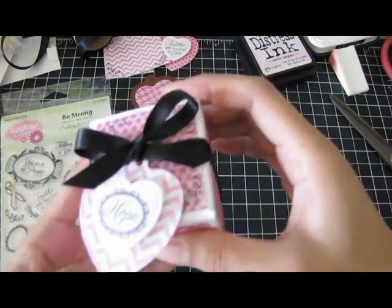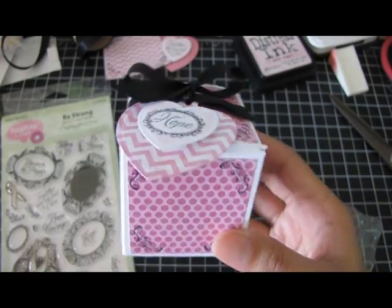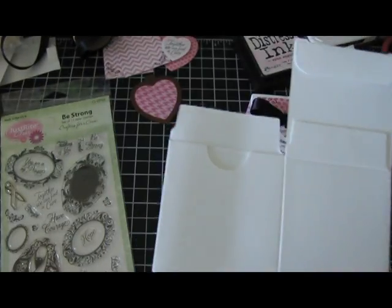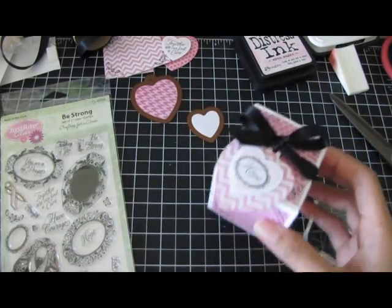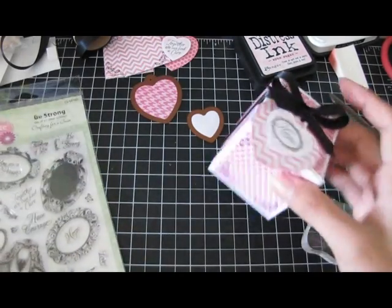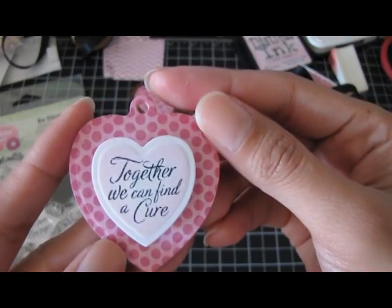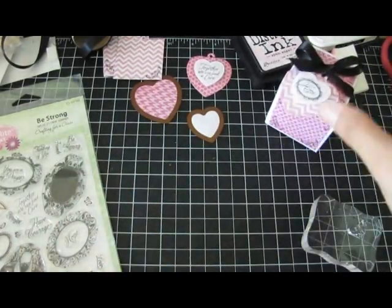I wanted to show you this cute little favor box I created using this stamp set and the Spellbinders dies. It's an actual favor box I picked up in the wedding section at Michael's — just little square boxes you can decorate. This is great if you're throwing a breast cancer awareness event or charity function. These will coordinate as little favor boxes, because this one says 'hope' and another tag says 'together we can find a cure.'